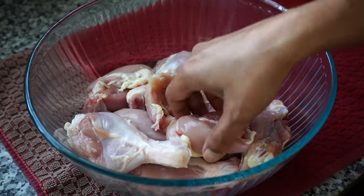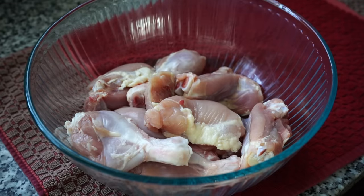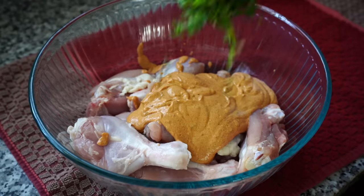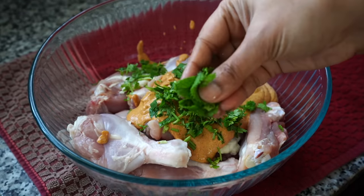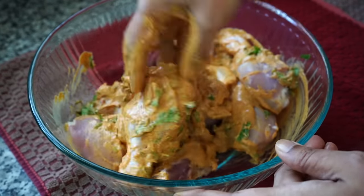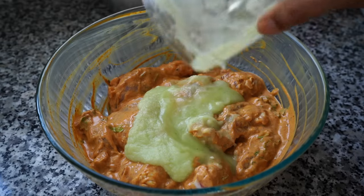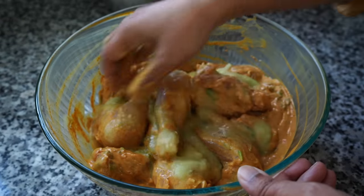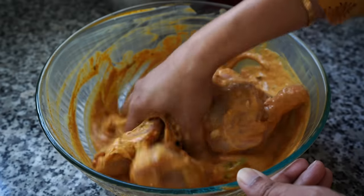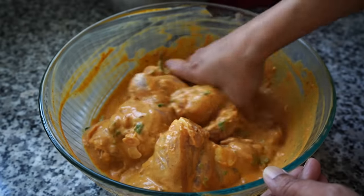Here I have taken chicken with bones — a combination of thighs and drumsticks. Please do not use boneless chicken and you want the pieces to be large. The yogurt spice mix goes in along with some chopped coriander leaves and a few mint leaves which I like tearing up. I realized I forgot to add the ginger garlic paste, but thankfully caught it in time. Mix well and let it sit for 30 minutes to an hour. I usually do the marination first and then move on with the recipe, so by the time all prep work is done and the onions are fried, the chicken gets well marinated.